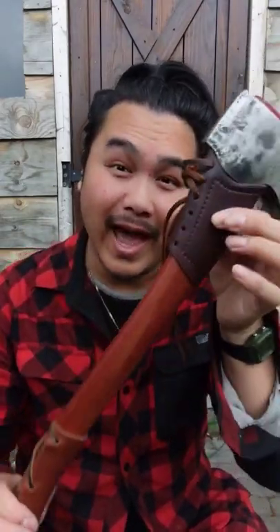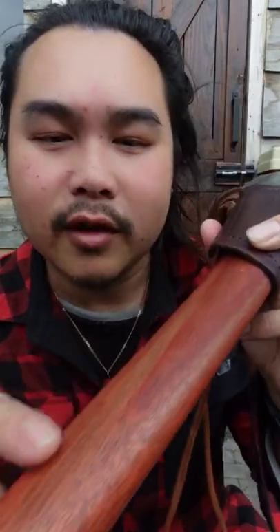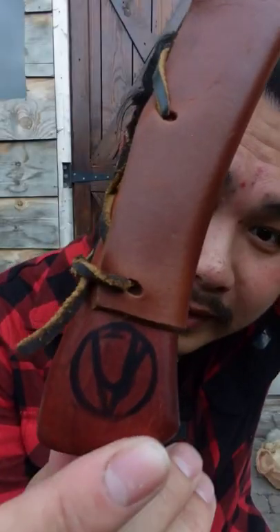Voices of Jake hung a new handle on my axe. Look at the color — it's amazing. I believe he called it bloodwood, and here's his maker's mark.